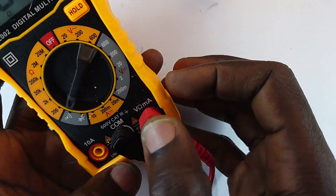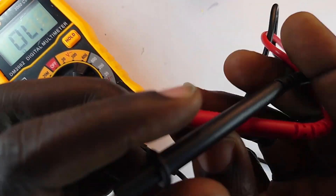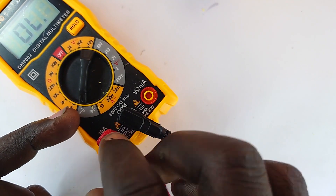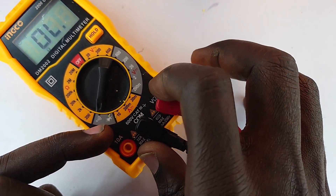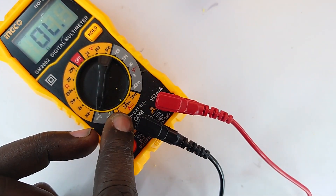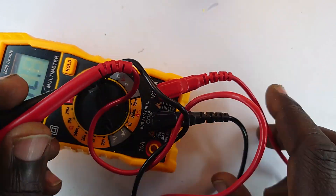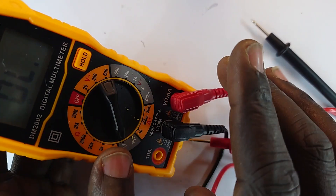If you wanted to measure voltage or resistance, you plug the red probe into the voltage/ohms port. However, if you wanted to measure current, you shift it to the 10-ampere port. There's also a port that measures current only in the milliampere range — 20 milliamps up to a maximum of 200 milliamps.